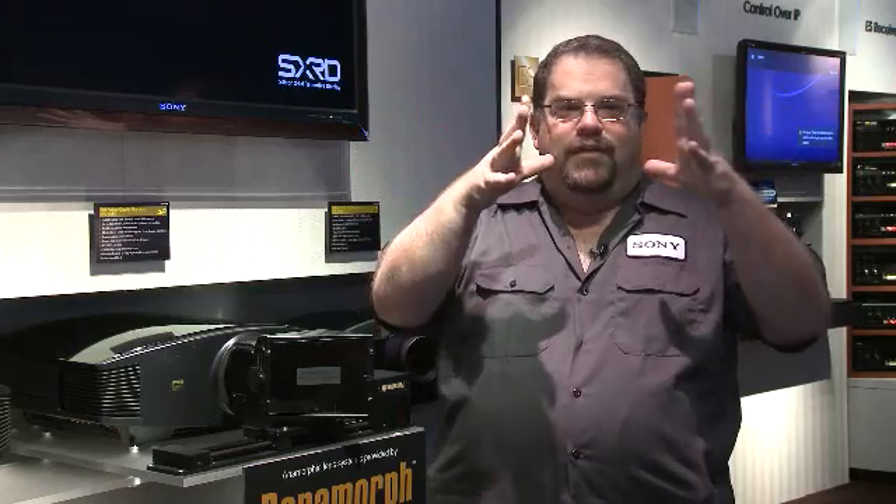It has an 800 lumen level, so you can get a nice big throw distance. And if you like that full theater mode, if you like the giant screen and want it filled all the way up, we have an anamorphic scaler built in.